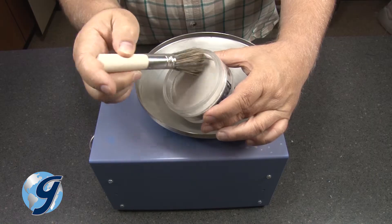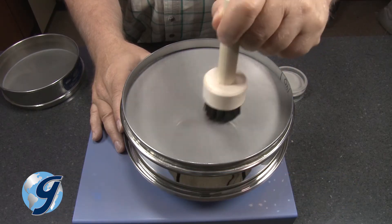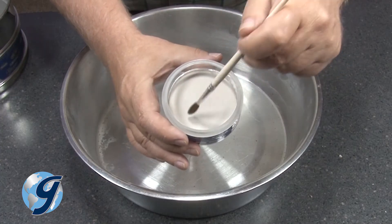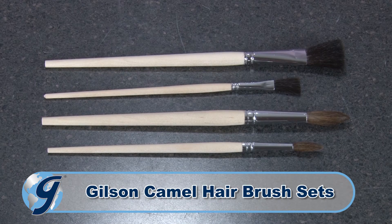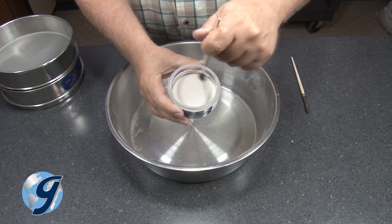Gilson's TSA-179 nylon sieve cleaning brush with thick nylon bristles is best for cleaning number 120 mesh and finer. And for cleaning delicate mesh sieves, Gilson also offers camel hair brush sets. This set of four comes with two round tip and two flat tip brushes that are set in solvent resistant cement.